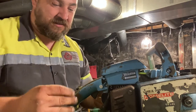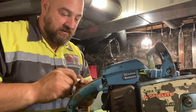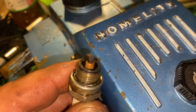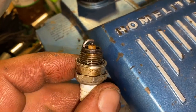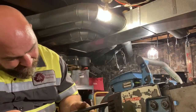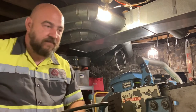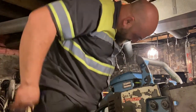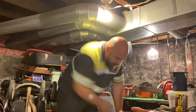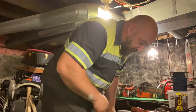Remember last video I said we were close? I'm going to show you the spark plug — that's going to tell you we were close. I think we were really close. Let's compression test this sucker now. I'm going to put the tester on here — let's see what we get. I forgot the starter needs worked on.